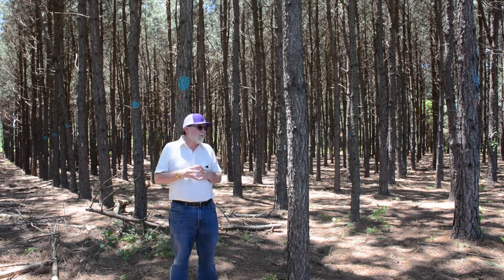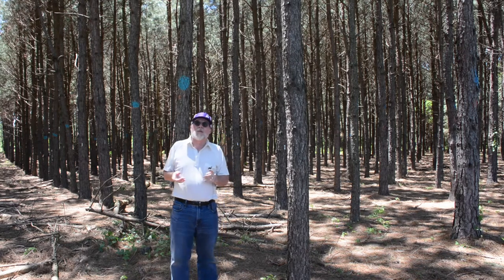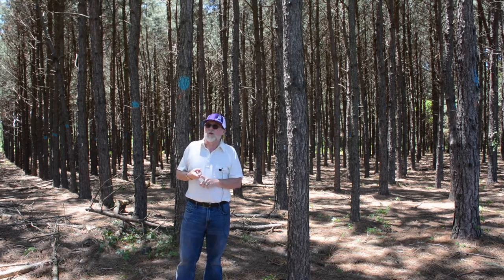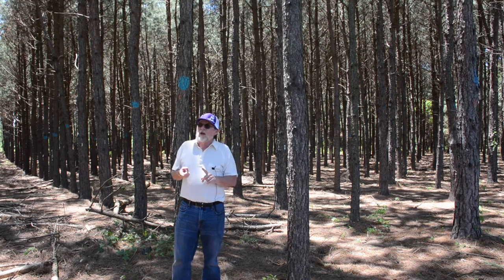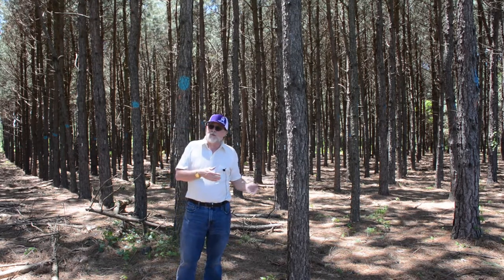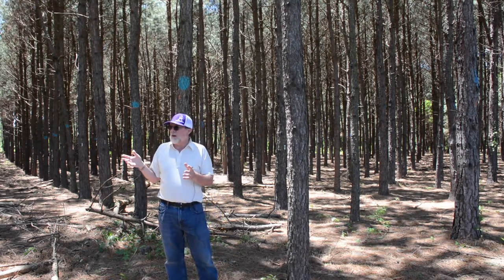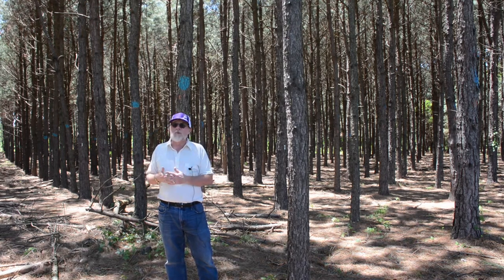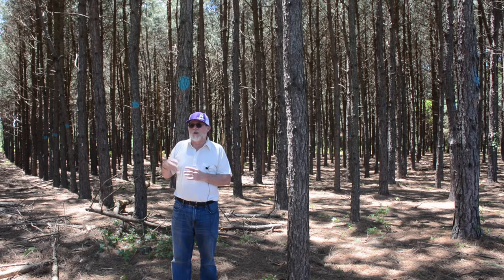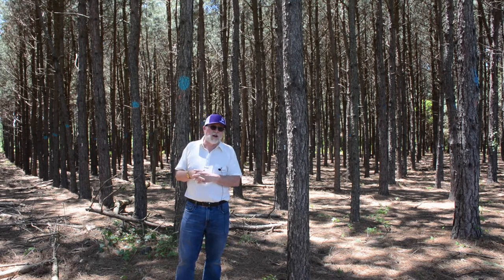We did not keep up with this; it should have been thinned once, maybe twice. You can see some bad form — we got hammered a couple times with ice storms, which caused issues with tree quality. There is also a difference in air movement: because of the wider spacing between the rows in a silvopasture setting, there is more air movement in a normal wind pattern, which means it's usually a little cooler and less humid than in a dense plantation.